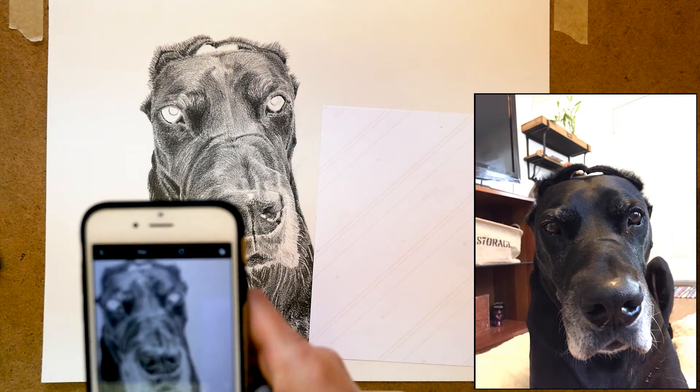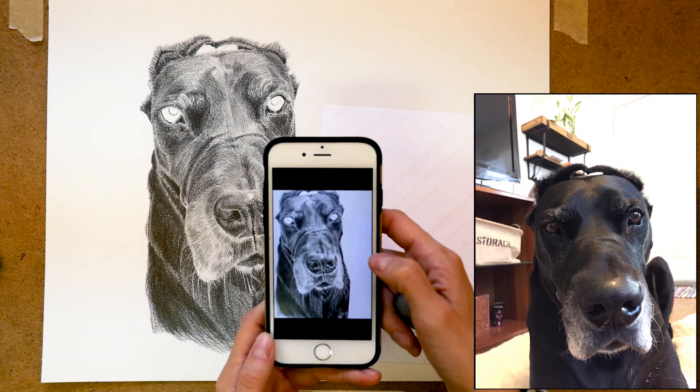Isn't it cool what we can do with digital cameras? Imagine just 15 years ago we couldn't do that. I hope that quick tip really helps you out and that you're able to make slight adjustments with your drawings so that they look even more accurate because of it.